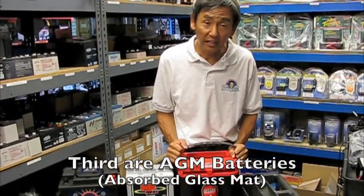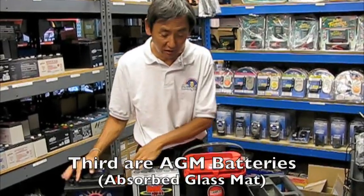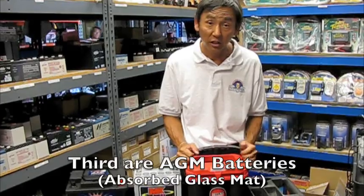And then here we call this an AGM battery, or an absorptive glass mat battery. Think of it as electrolyte not suspended in water, not suspended in a gel, but suspended in a fiberglass sponge. And that's what this is.